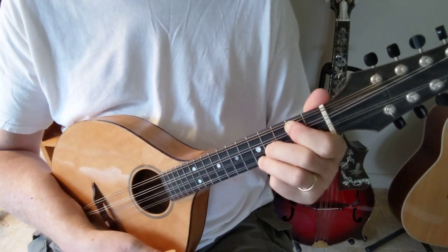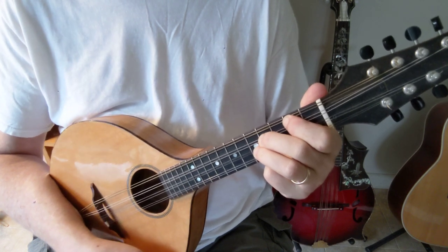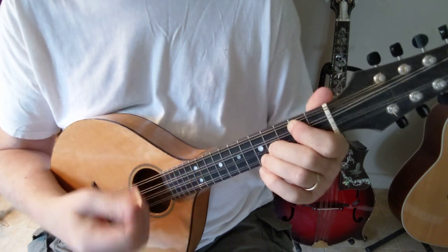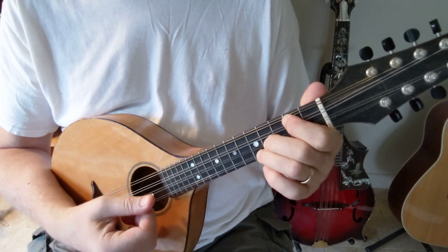If you recall from the previous video, this is D. And A is simply just moving your 2nd and 3rd finger up — or down in this case — 1 string, but on the same frets.